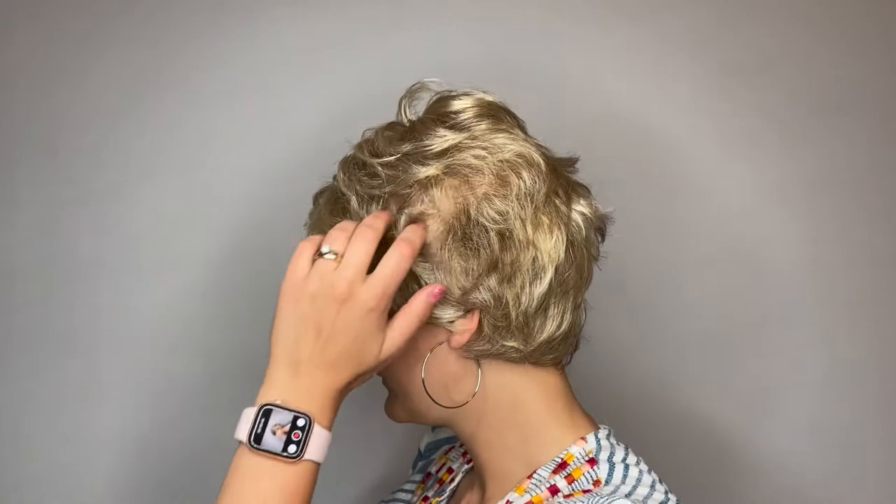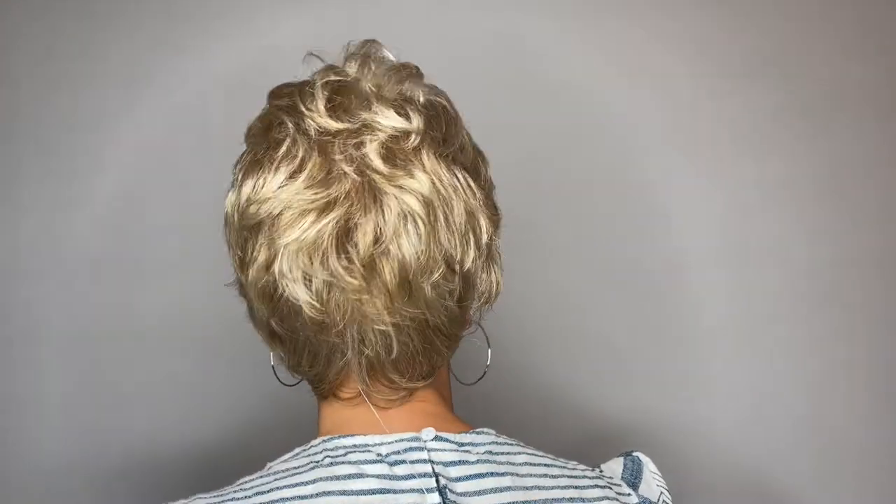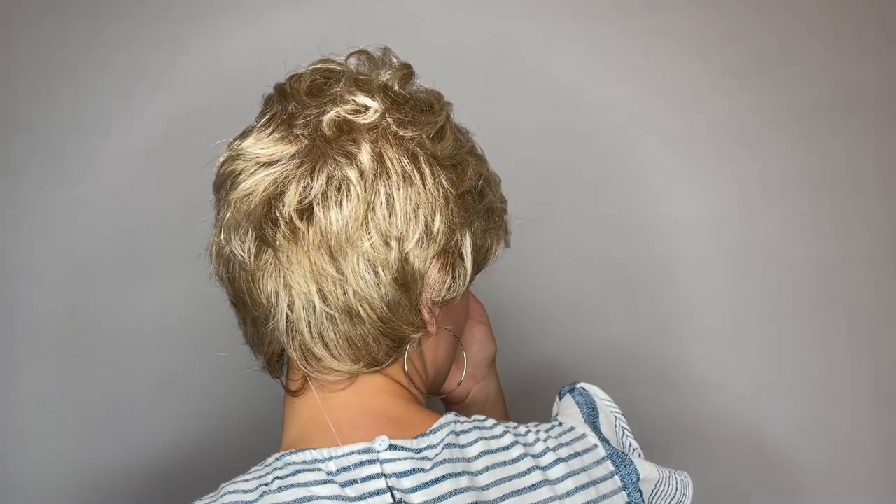I'll give you a little look around. This short basic cut offers softly curled all-over layers that blend into an extended nape.